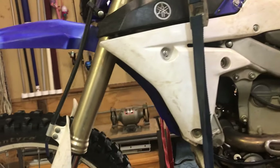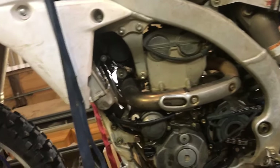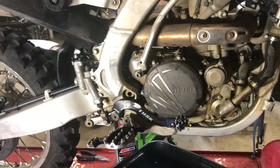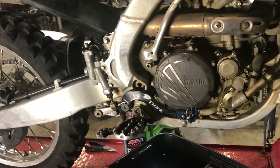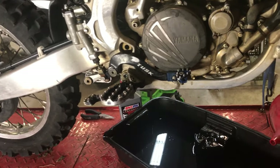I haven't changed my fork oil. I have well over 300 hours on the bike and my suspension is great — fine as far as I can tell. I don't jump much, so that's probably a factor. Clutch plates I haven't changed, but you can feel them going out and that's when you change them. A lot of guys do proactive maintenance; I don't, and I haven't had any issues.